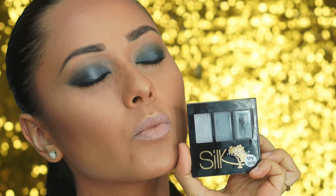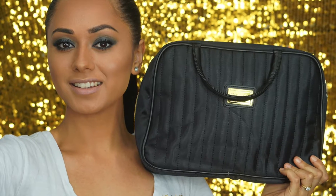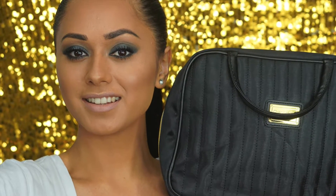Hi everyone, so today's silk glaminar is all about the smoky eye using our Christmas pack sultry eyes.